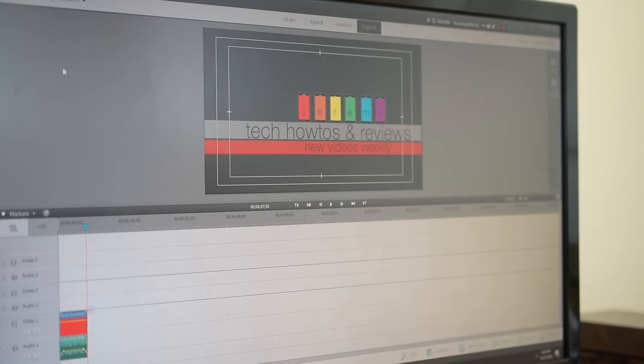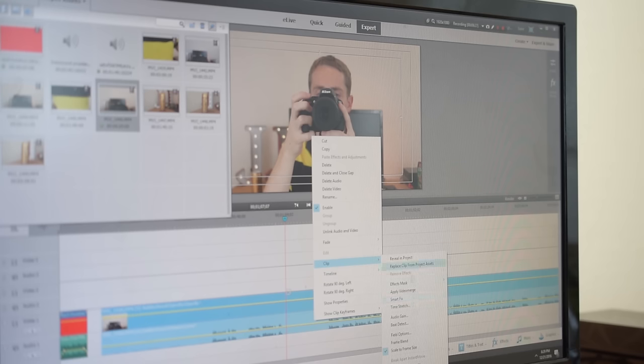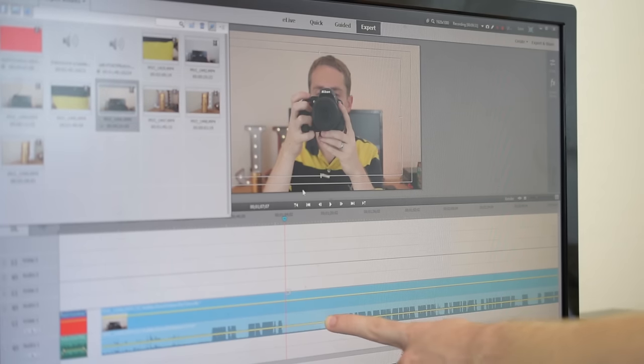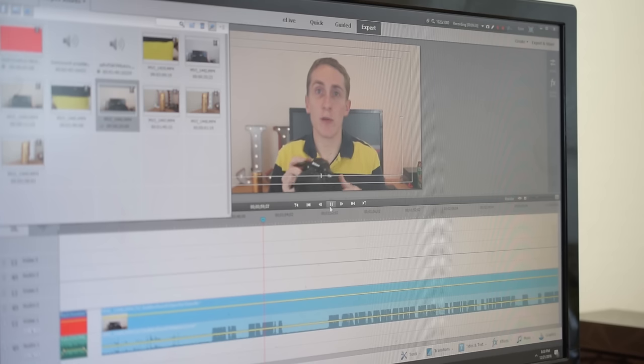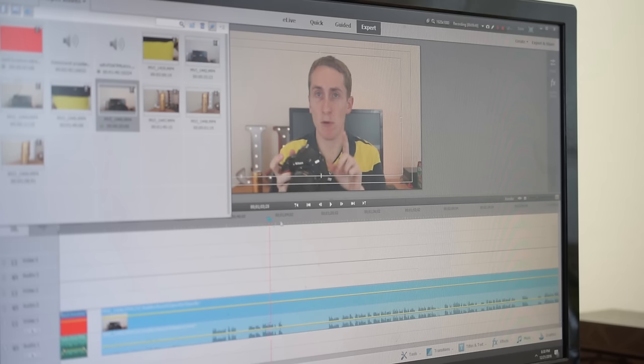When you have a slower computer you tend to learn to be patient — it works, but I can't wait to get a new one. While we're at it, I like to increase the audio a little bit. I go into Clip and do Audio Gain. For example if I do 25 decibels it's way too high — it sounds really muffled and clips. I like to do about 8 decibels, and typically that's good.